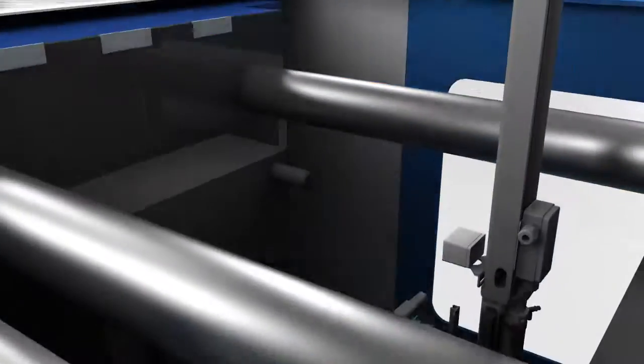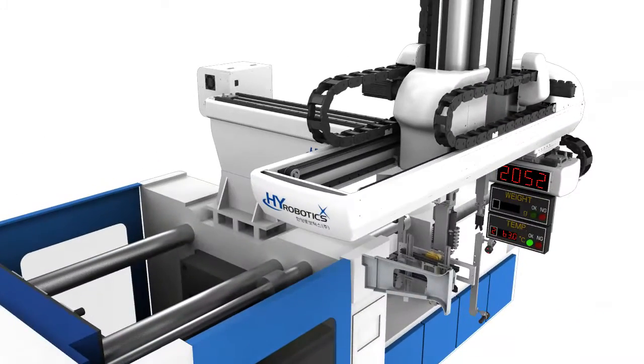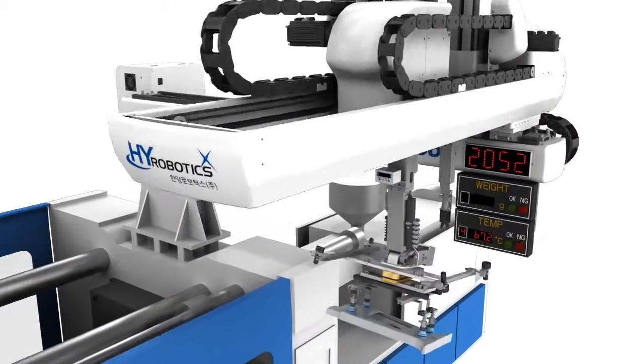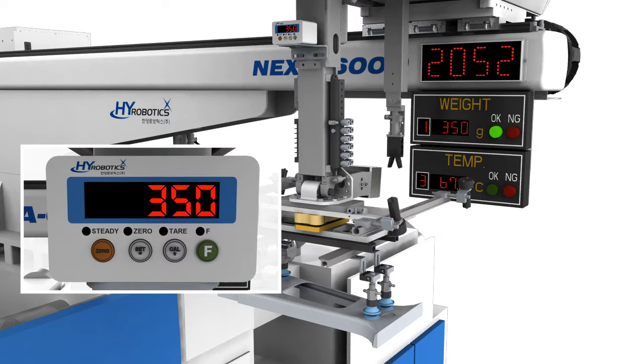Take out the product. Measure the weight of the product and this will appear in the weight conversion indicator. Weight is accurately measured within plus or minus one gram.